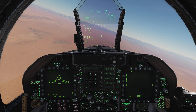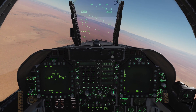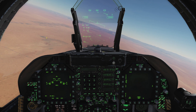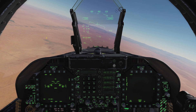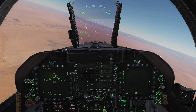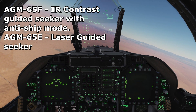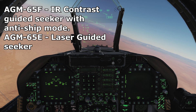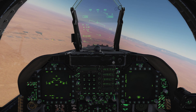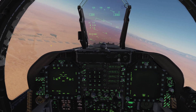Welcome back to DCS World, welcome back aboard the FA-18C Hornet for another tutorial video. In this one we're going to take a look at some more air-to-ground weapons, specifically the AGM-65 Maverick. The Hornet has two flavors: the AGM-65F, which is an optically IR guided variant, and the AGM-65E, which is a laser guided variant. We're going to check out both flavors today.